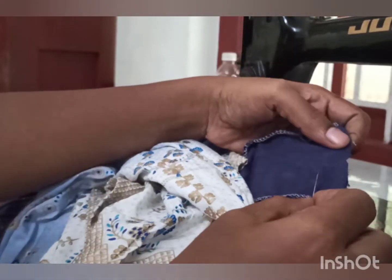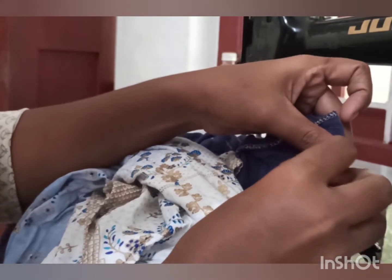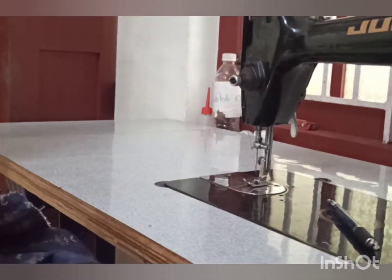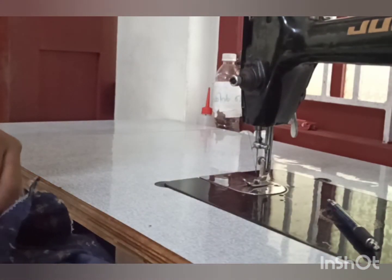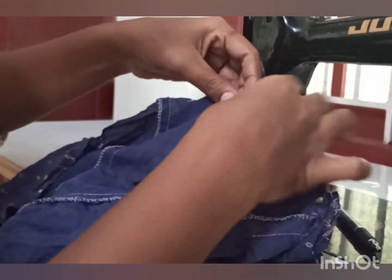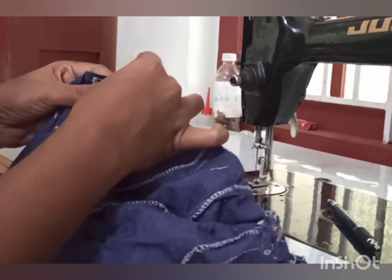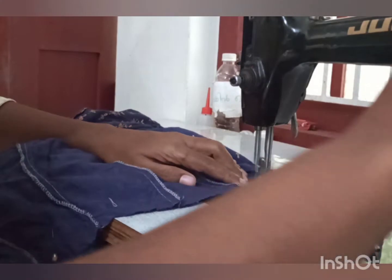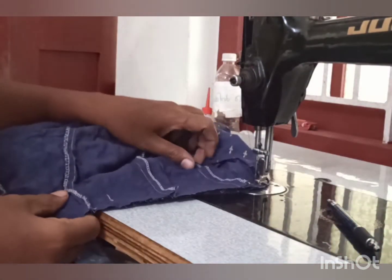We need to add a little shape. We have to add a little shape. Now we want to add a little form. This is the first part of the bag. The bag is a little bit of a piece. I will start to make the bag.